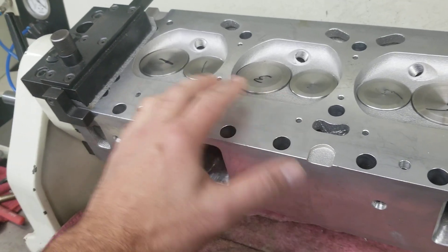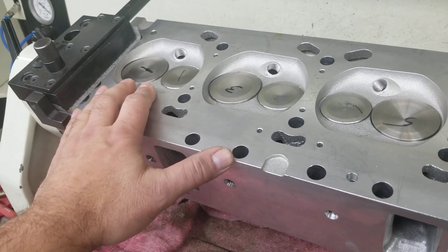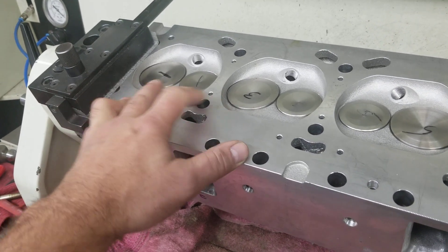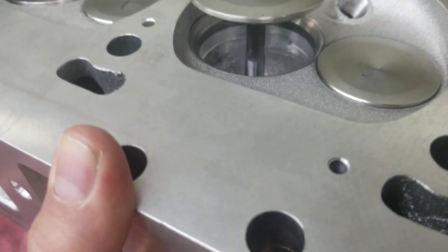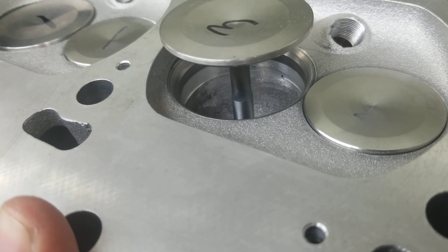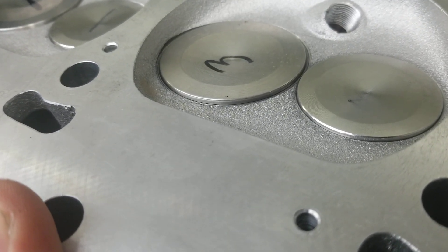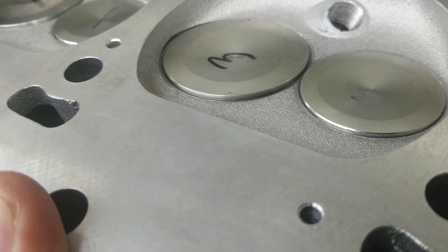These cylinder heads had seats set up for a 2.07 and a 1.68. We went ahead and increased to a 2.10. But what's most important is that undercut area where we size the ID of the seat accordingly — that's going to pick up a lot of power and add a lot of volume. In essence, these heads can use volume.